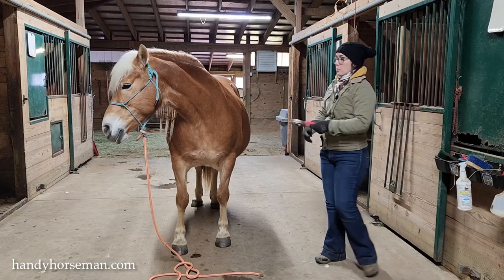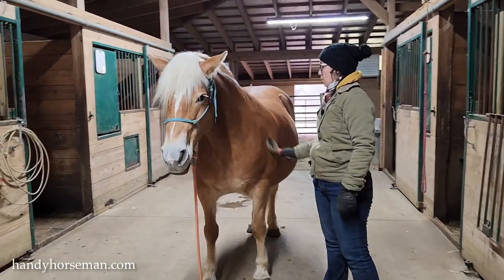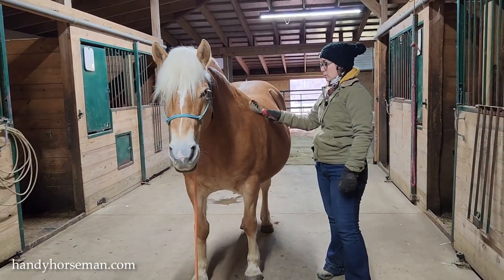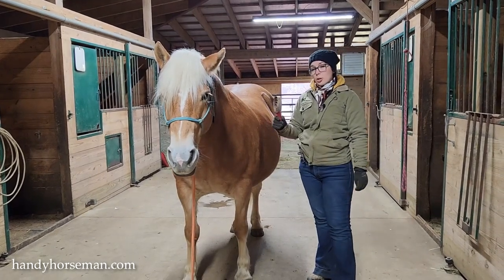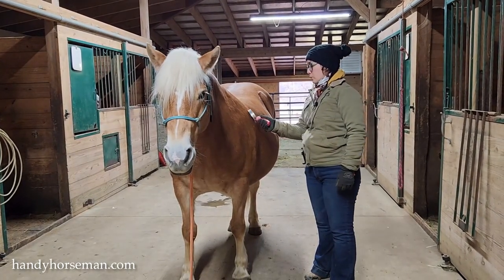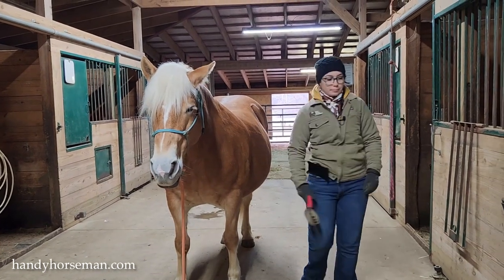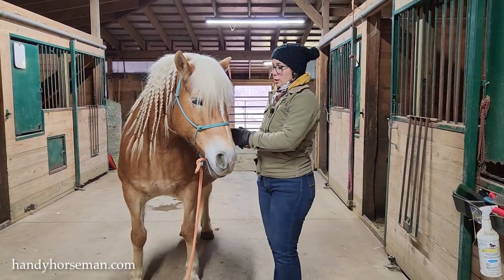The curry comb works great to get mud off or to get a poop stain off from being in the stall, and it also works great for shedding. This curry comb is not designed to be used against the hair — it's supposed to go with the hair.